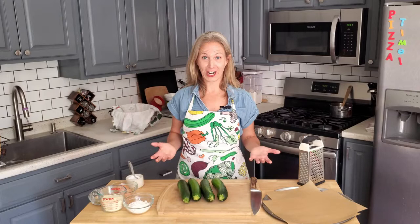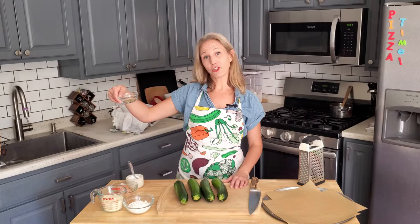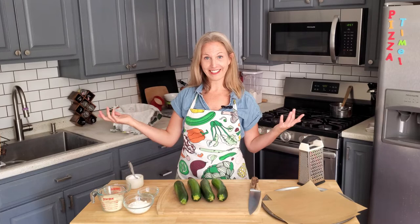Hey fellow pizza lovers! In this video I'm going to walk you through how to make Thursday Night Pizzas zucchini or summer squash pizza crust. All you need are four medium-sized zucchini, about two pounds, some all-purpose flour, grated parmesan, dried Italian seasoning — though you can use fresh chopped basil or parsley — two eggs, some fine sea salt, and you're ready to go.